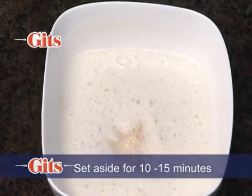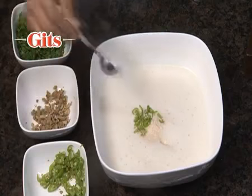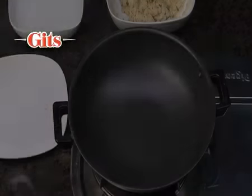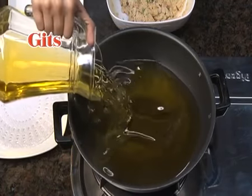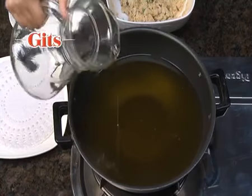If you wish for a spicy flavour, then add chopped green chillies, ginger and coriander to the batter. Meanwhile, heat approximately 500 millilitres or 17 fluid ounces of oil in a deep frying pan or kadhai.